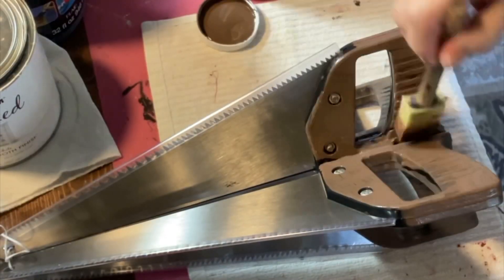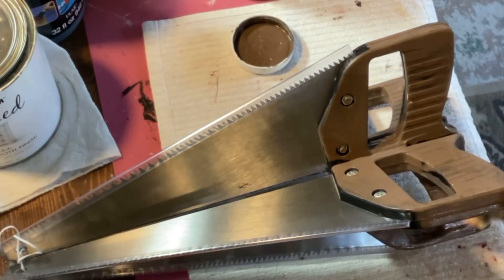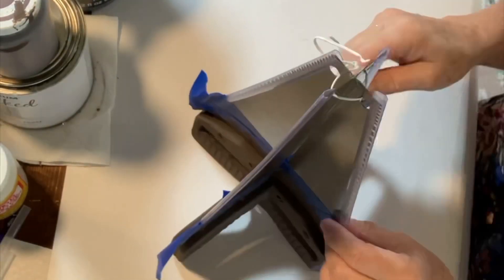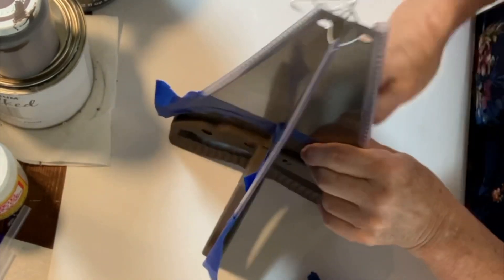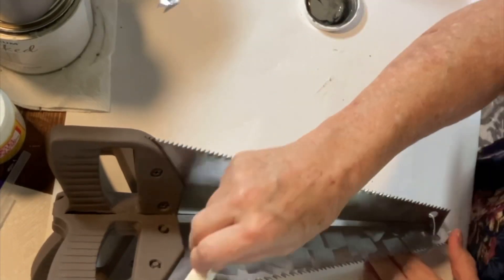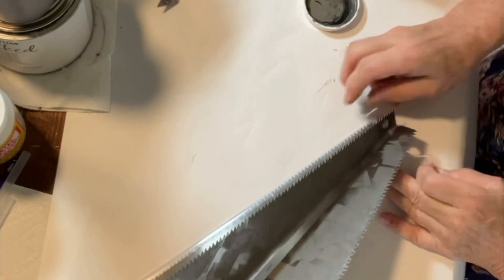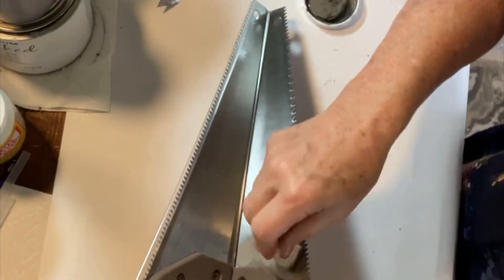Next, you'll use the chalk paint in Truffle to paint the handles. I used a wire tie at the top to temporarily hold it while everything was drying. To achieve the galvanized metal look, I used the Waverly chalk paint in Elephant and Steel and the white Rust-Oleum chalk paint. Using a sponge, I dabbed it on.